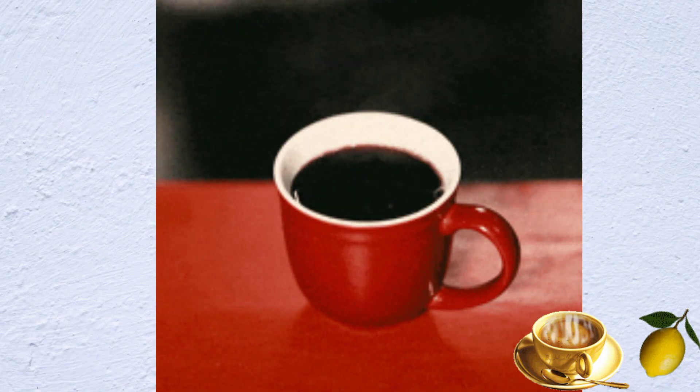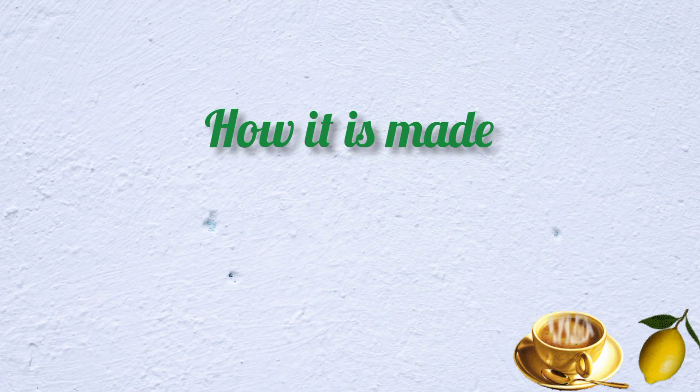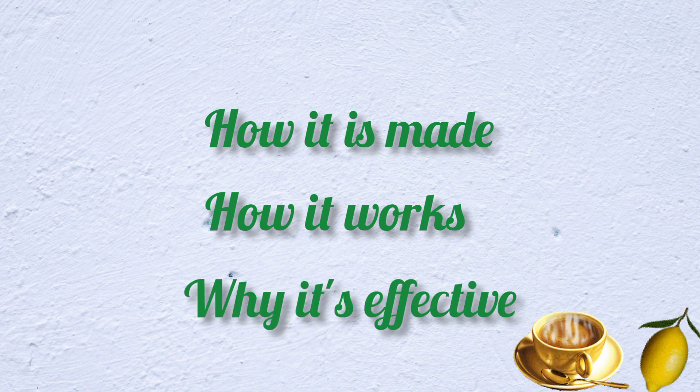In this video, you will learn everything you need to know to prepare this fat burning drink at home. You're going to learn how it is made, we will show you how it works, and we're going to explain to you why it gets such amazing results.